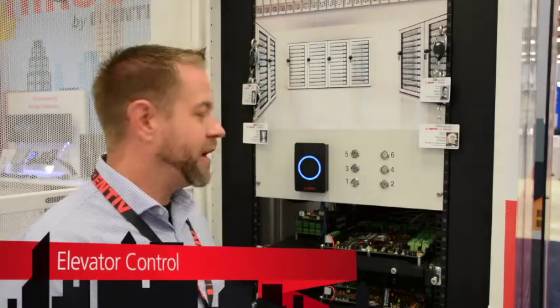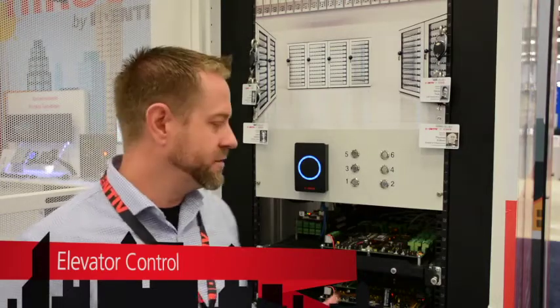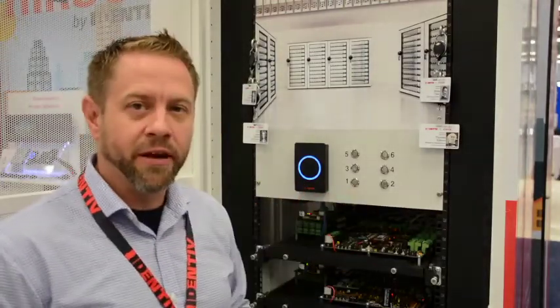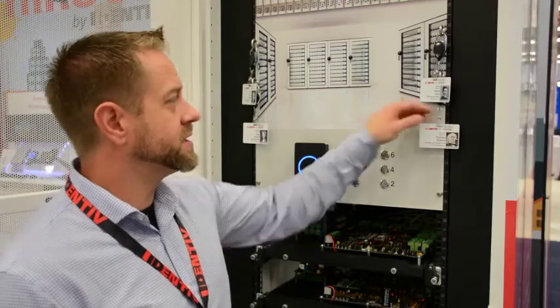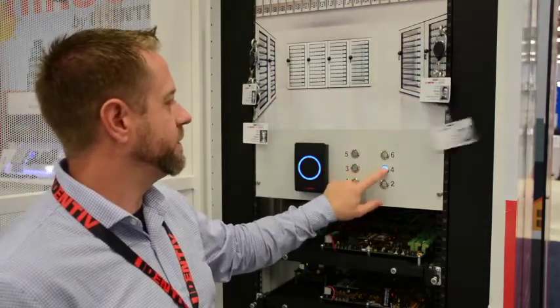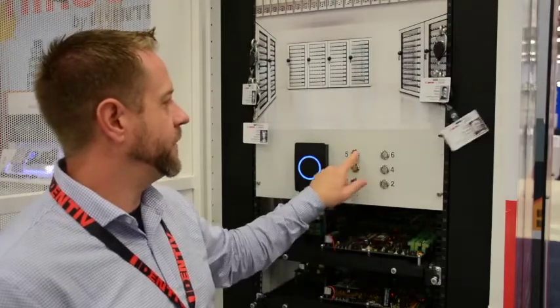Another thing we're showing here at ASIS is elevator control for ICPAM. This has been around since the 3.0 release, but in 3.1 we have access to the M64, which can give us up to 64 floors of elevator control, and the MX8, which can give us up to 32 floors. Here we have a simulated cab with a reader and some elevator buttons. For instance, Thomas Edison here has access to floors 1, 3, and 4 but not to 2, 5, or 6.